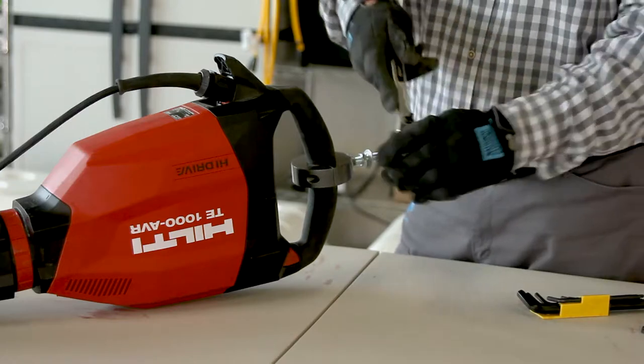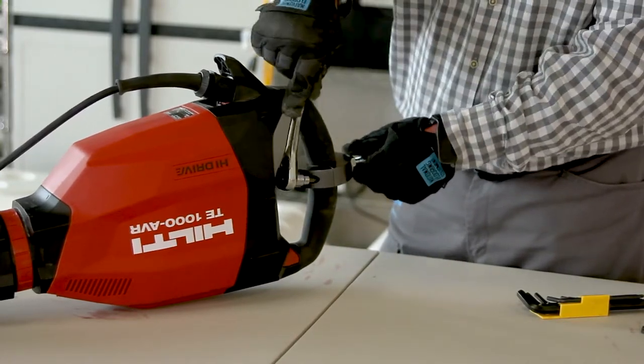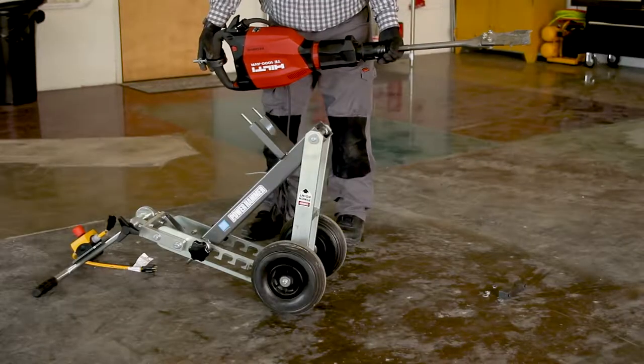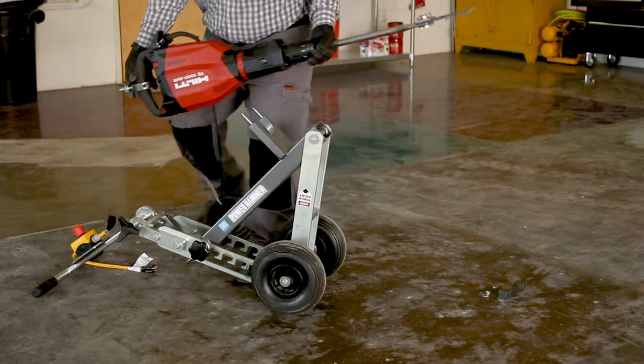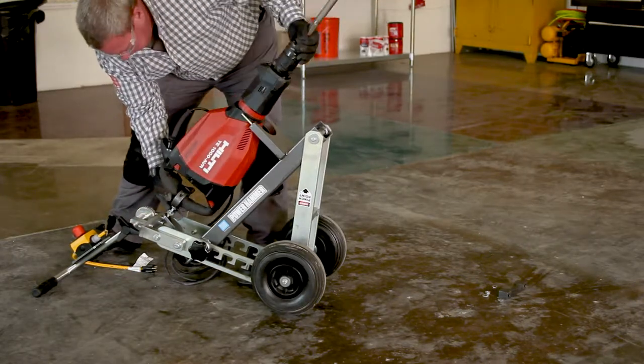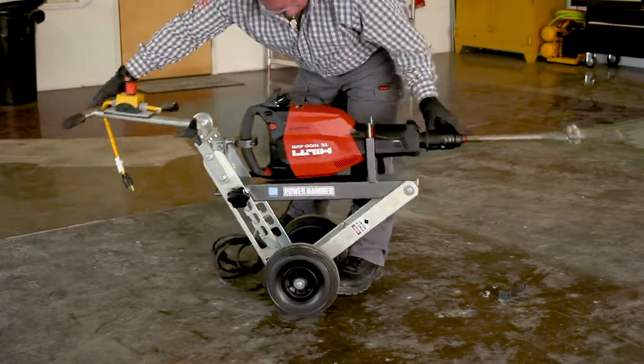Using an Allen wrench, place the collar around the handle of the power hammer. It is easiest to put the hammer on the trolley with the trolley tip backwards as shown. Slide the bolt sticking out of the collar into place and rest the front of the hammer in the supports toward the front of the trolley.